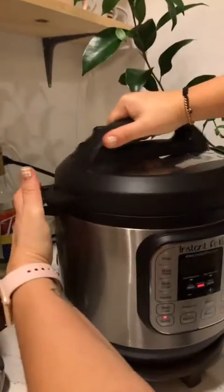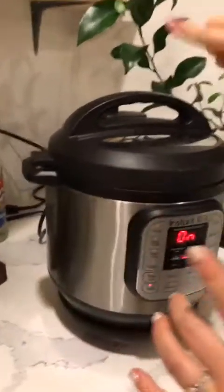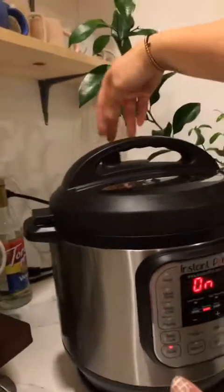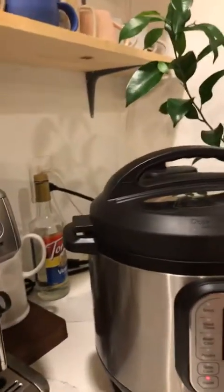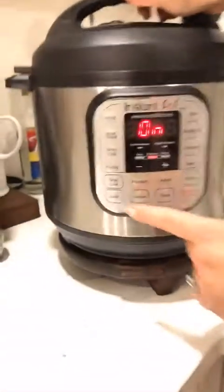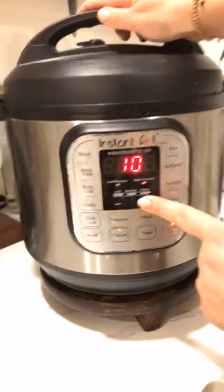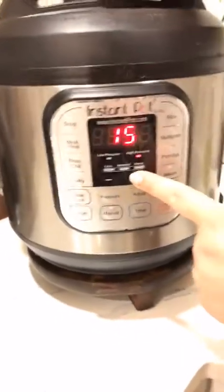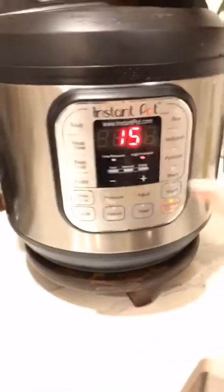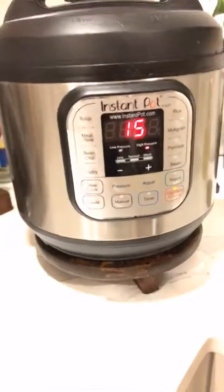I'm going to close the lid and make sure it's on seal — the little topper towards the back. I'm going to do manual, 15 minutes on high pressure. We'll leave it alone and then do a quick release to check on the peppers.